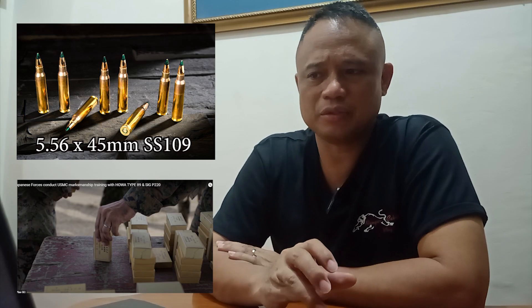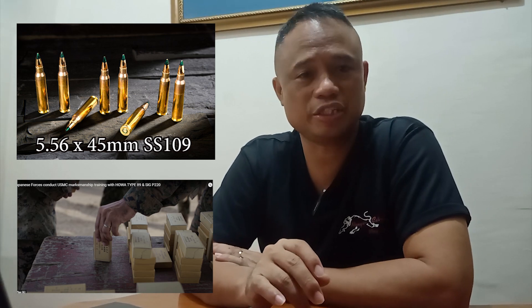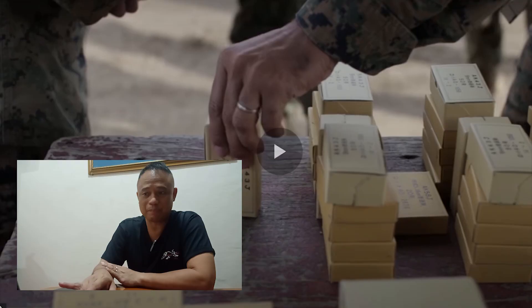Makikita ninyo, ang bala na ginagamit nila dito ay yung 5.56x45mm SS109. Ang Type 89 rifle ay parehas ang bala sa ginagamit ng Amerikano. Meron silang kasunduan — standardization agreement. Yung lahat ng NATO member countries ay dapat pwedeng maghiraman ng bala. Kahit na anong klase yung baril gamit mo, maghiraman kayo ng bala. Interoperable — ang bala nila pare-parehas.